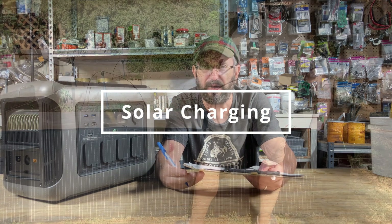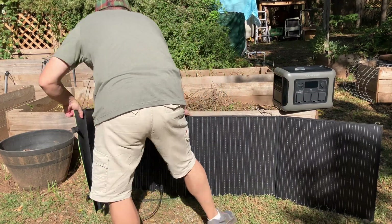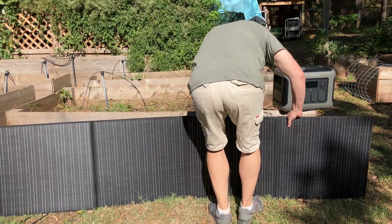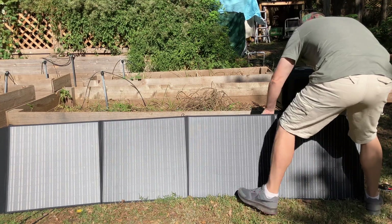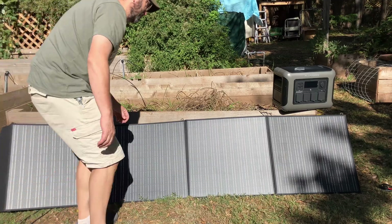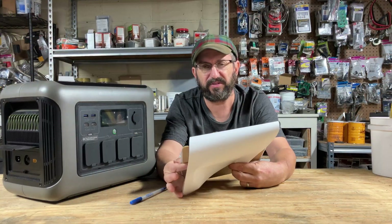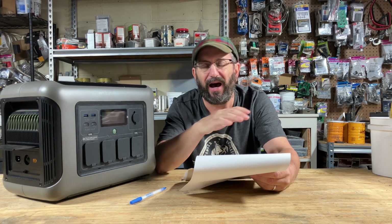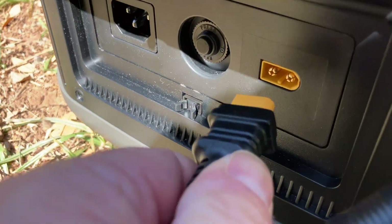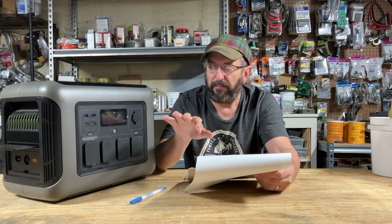Now to solar charging. It comes with the panels, and they went up quickly and easily. I got about 135 watts out of the 200-watt panel when I tested it — decent, though it was a little hazy that day so you could probably get more. You can use other solar panels up to 650 watts total, but you've got to stay under 95 volts and under 13 amps. The unit has an XT60 connector, so you'll need an XT60 to MC4 or Anderson adapter depending on what you have.